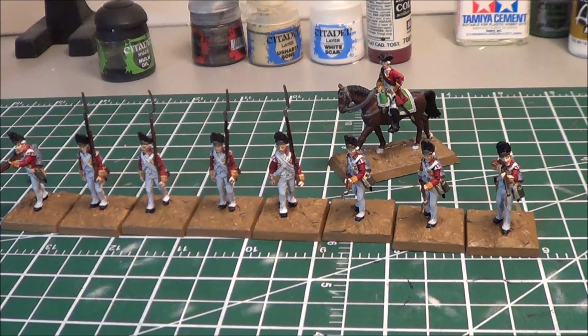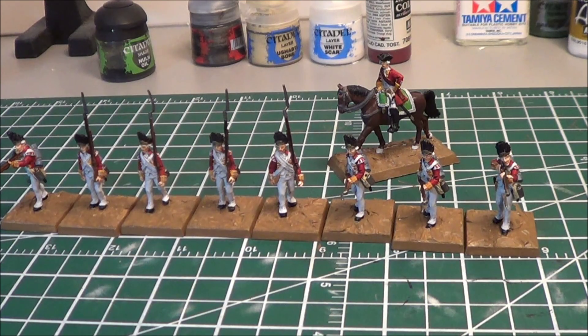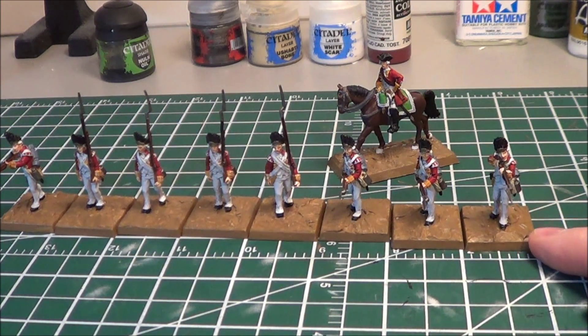I did see some stuff where grenadiers had powdered wigs, and in Musket and Tomahawk these guys are characterized as elite troops — the best of the best at the time. For that reason, I decided to just give them all white wigs and not go for different hair colors on these guys. I went a little bit against what I said I normally do, but I did that only after thinking about it and because these guys are the grenadiers.